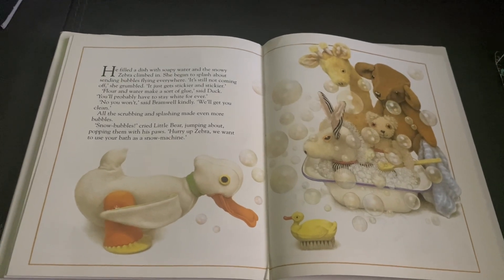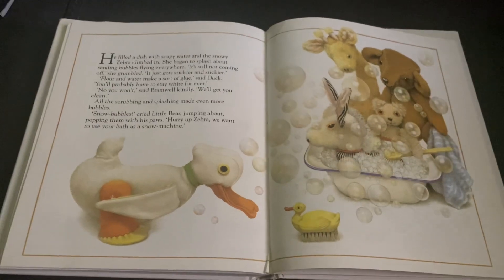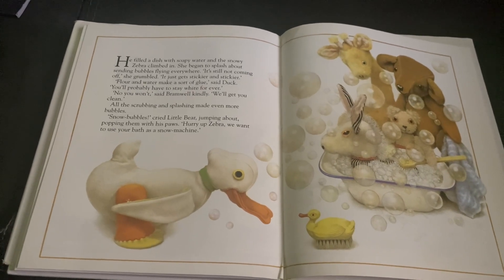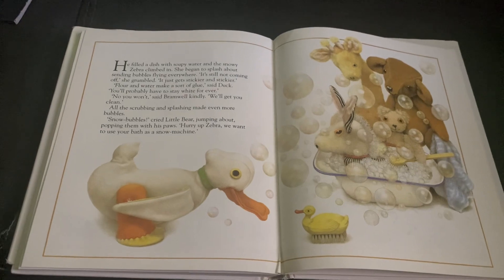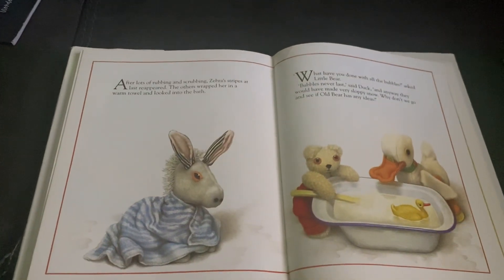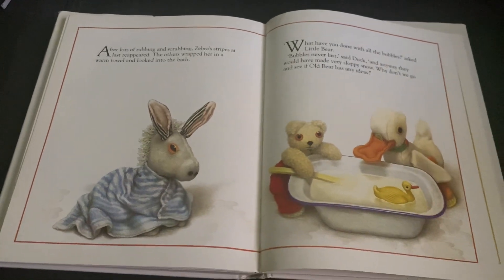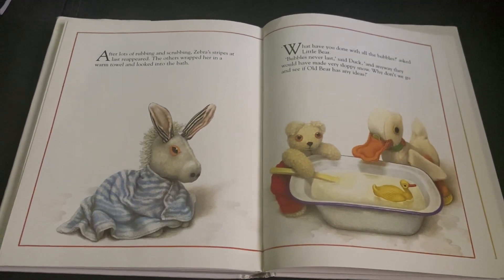Flour and water make a sort of glue, said Duck. You'll probably have to stay white forever. No, you won't, said Bramwell kindly. We'll get you clean. All the scrubbing and splashing made even more bubbles. Snow bubbles, cried Little Bear, jumping about and popping them with his paws. Hurry up, Zebra. We want to use your bath as a snow machine. After lots of rubbing and scrubbing, Zebra's stripes at last reappeared. The others wrapped her in a warm towel and looked into the bath. Bubbles never last, said Duck. And anyway, they would have made sloppy snow. Now, why don't we go and see if Old Bear has any ideas?